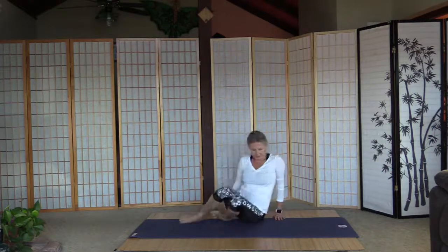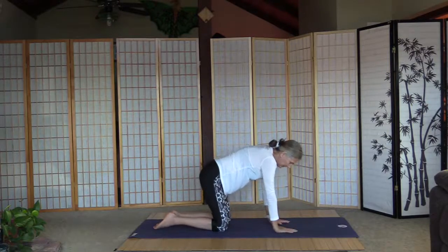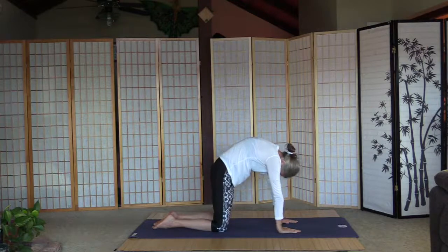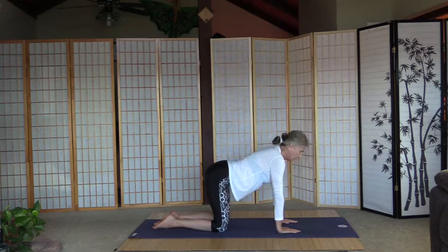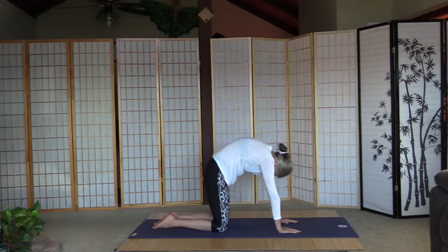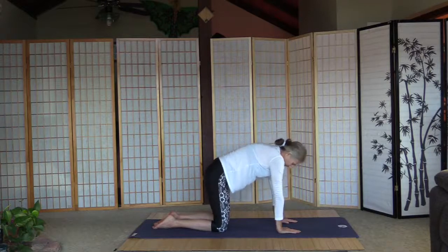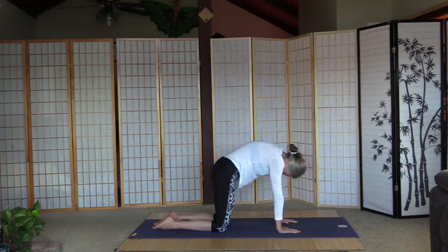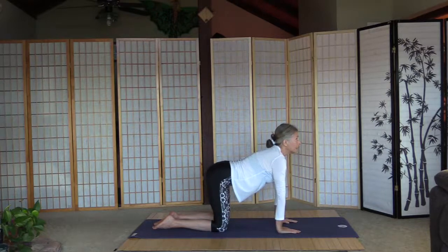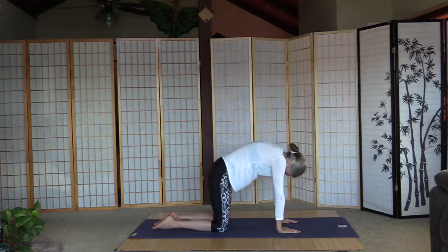Let's go up on all fours and warm up the back. It's always cats and cows with me because it's just easy and effective. Arms are shoulder-width, legs are hip-width. Inhale into cat and exhale cow. Don't overdo it, just gently. Inhale cat — let's wiggle the tail a little bit to loosen up the lower back — and down to cow. Once more cat, wiggle the tail, and cow.